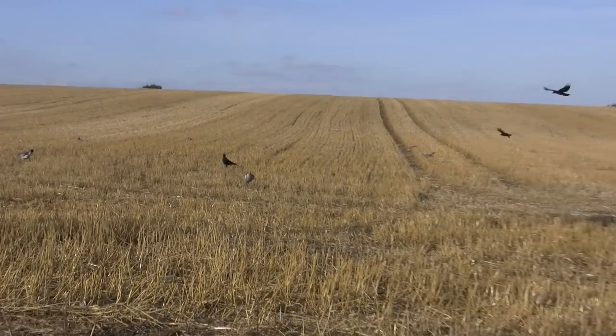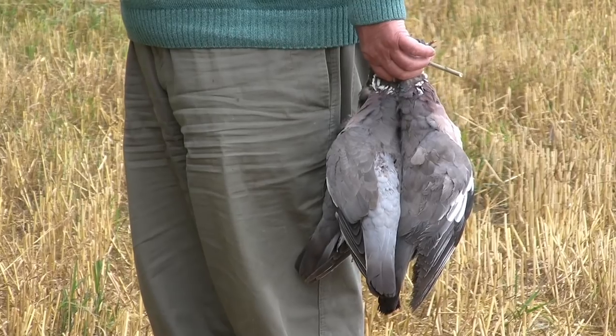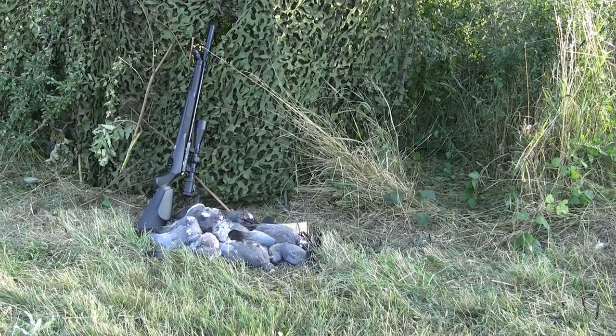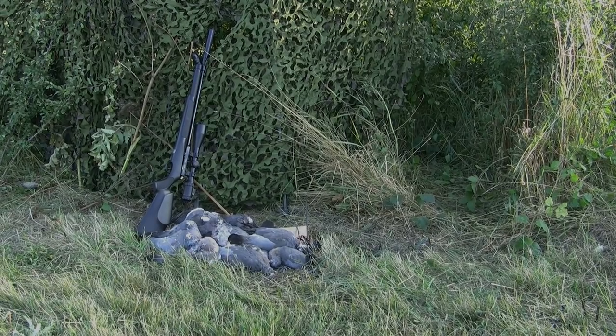We've just been out shooting, been enjoying ourselves, got a few pigeons, and it's been good company. And as I'm 80 years old, it's time for me to enjoy myself, which I do most afternoons. Thank you.